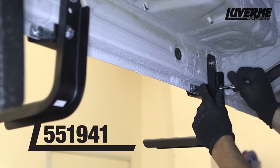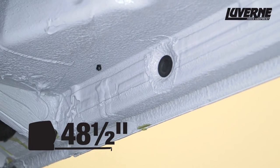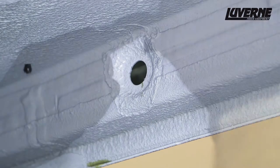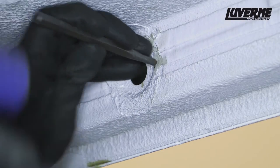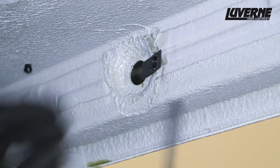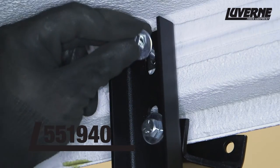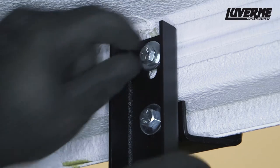For the passenger side, install the first two brackets as done with the driver side. To locate the third bracket location, measure back 48 and a half inches, remove the body plug, and scrape away any excess underbody coating. Once again, measure and mark one half inch back where you will need to drill for inserting the U-nut. Lift the bracket into place and attach with a 5/16 inch bolt and flat washer. Drill the holes on the pinch weld just as done with the other brackets.